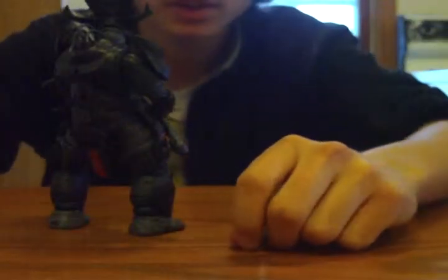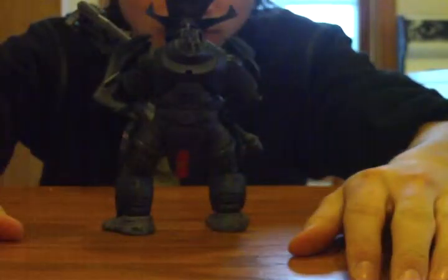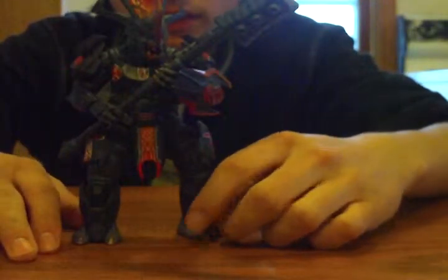Hey guys, I'm back with a Halo Action Figure review. As you can see, this is the Chieftain. I'm really happy with this Chieftain — he's really nice.